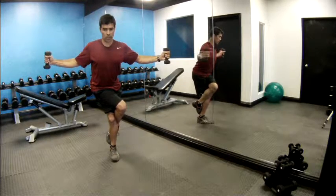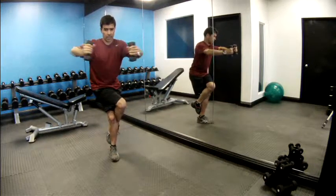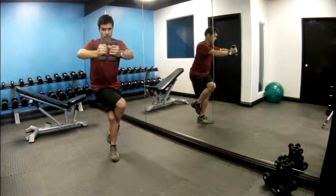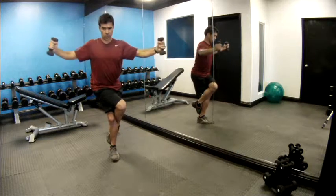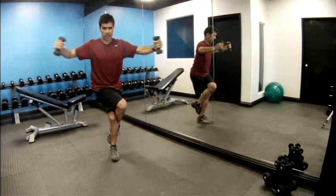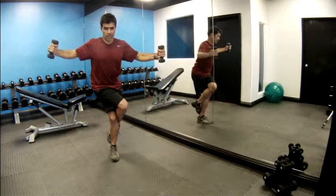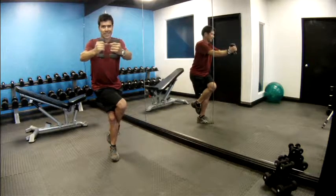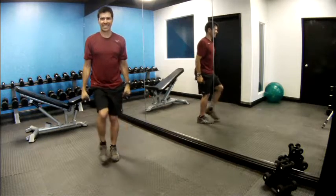Two, three — keep the hands and elbows up in line with your shoulders — four, five, six — stay strong and tall through your spine — seven, eight, nine, ten. Great, nicely done.